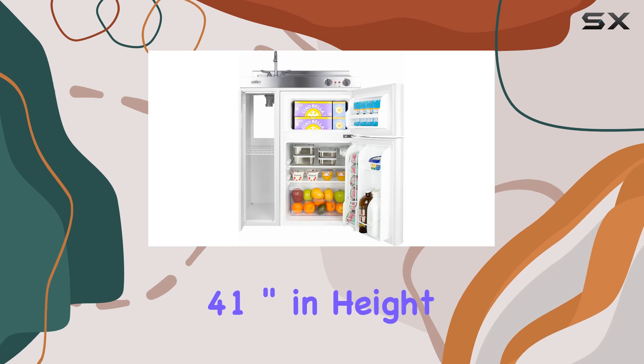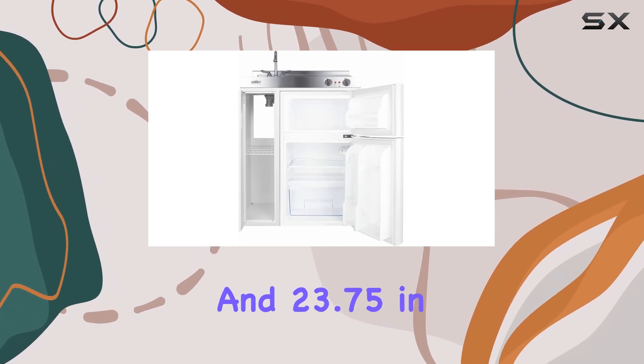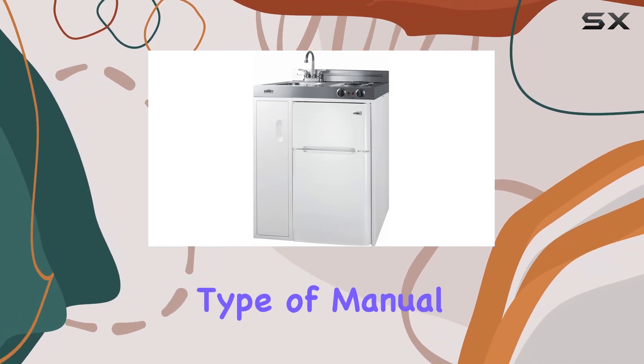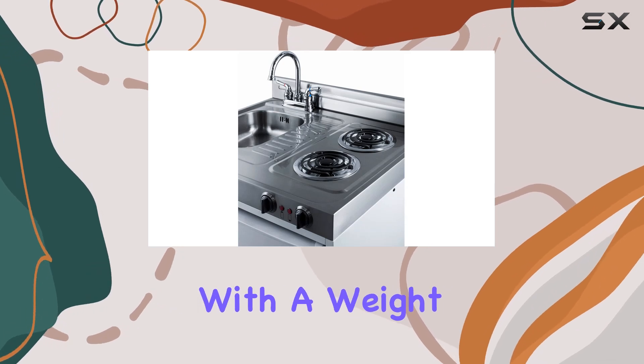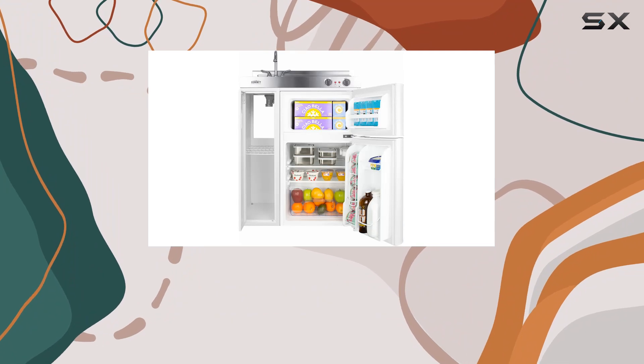In terms of specifications, the C30EL measures 41 inches in height, 30 inches in width, and 23.75 inches in depth. The refrigerator has a manual defrost type and operates on 115VAC 60Hz. With a weight of 108 pounds, this kitchenette is sturdy yet easy to maneuver into place.